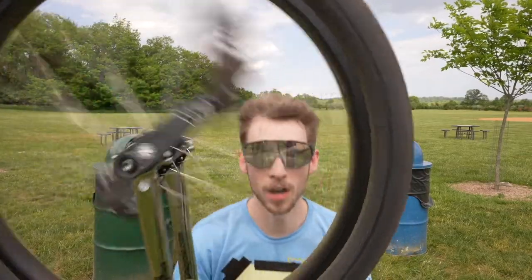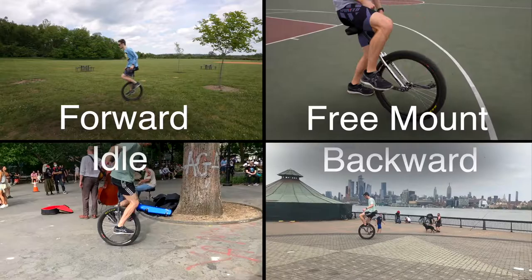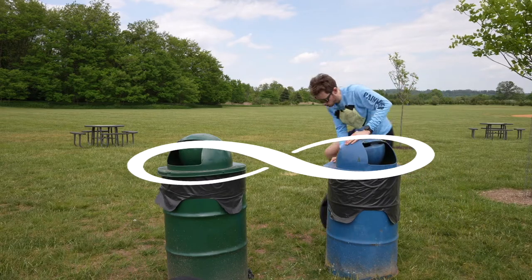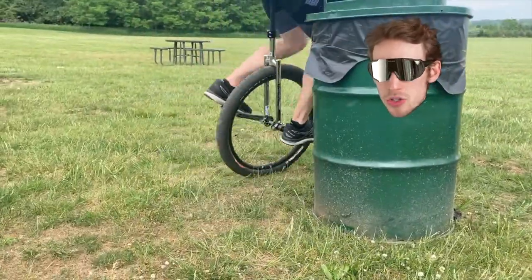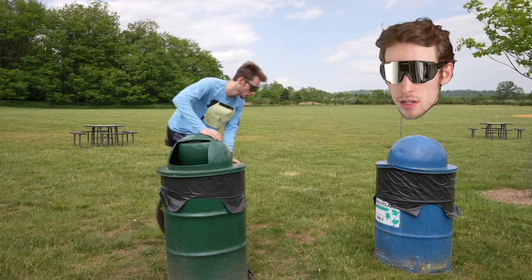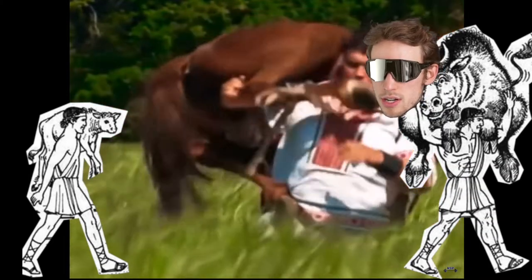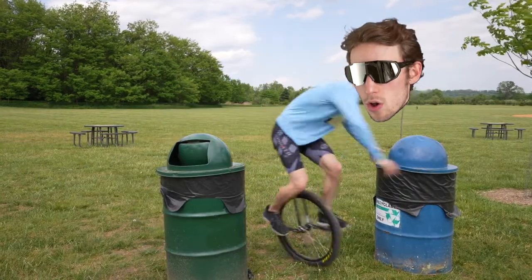Hey guys, it's Unicycle Rick and I'm here to be your new unicycle instructor. A few highlights of this method: you can do it on day one, so you can immediately get your feet on the pedals. You can do it in the grass, which is softer to fall on. It gives you experience turning on the unicycle, which the wall doesn't allow. And my favorite: it uses progressive overload, so you can gradually increase the difficulty.